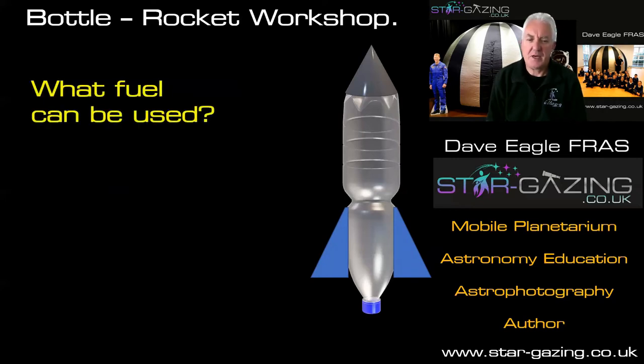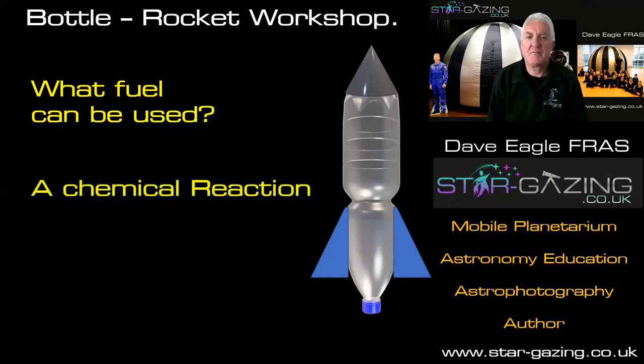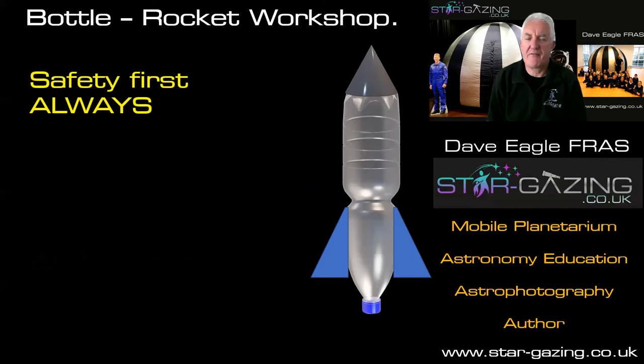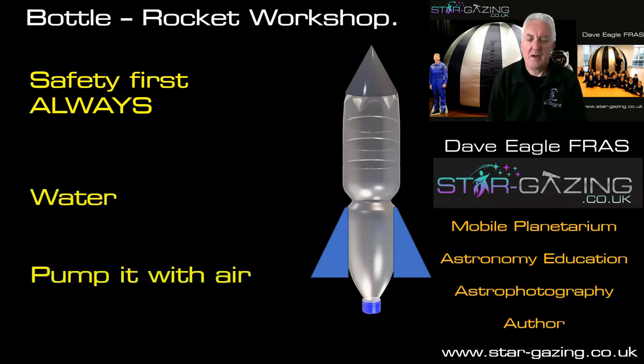What fuel can be used? Most rockets you see on television launching astronauts up to the International Space Station or probes out to the solar system use a chemical reaction. But we're going to use air pressure, because that's a little bit safer and more controlled. When you're going into schools, safety is always the first thing we have to take into consideration, so we're going to use water and pump air into the bottle.